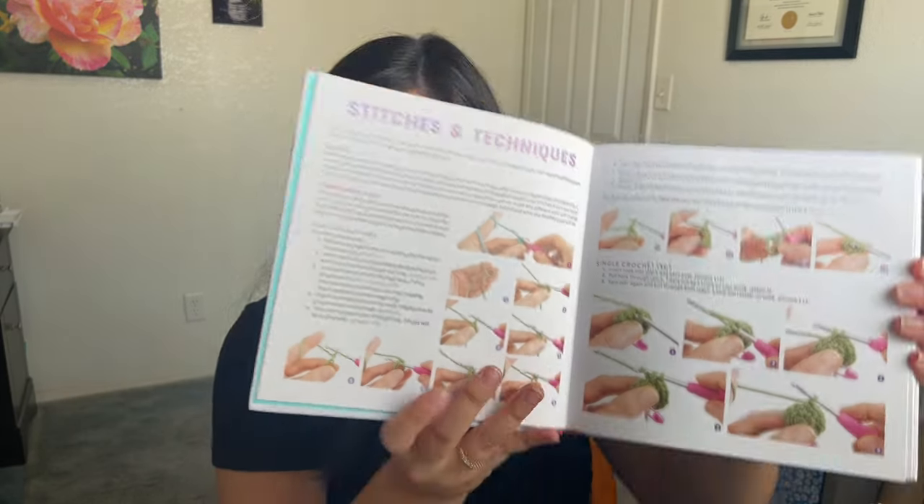Another thing that I was not expecting but I'm really pleasantly surprised about is that Lauren takes the time to talk about all the different stitches and techniques that you need for her patterns — and again, with a bajillion photos. She literally takes the time to teach you how to crochet the stitches you're going to need for her patterns, so it's really truly beginner-friendly. I really think this would be a perfect Christmas gift or birthday gift for somebody who's interested in crocheting amigurumi for the first time.